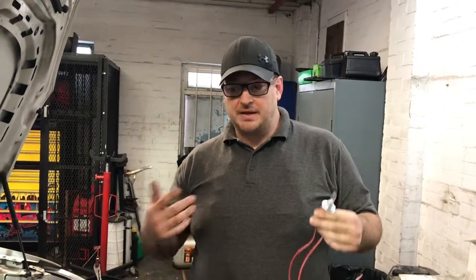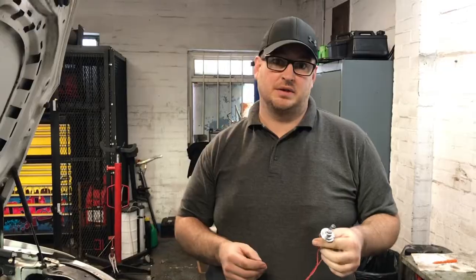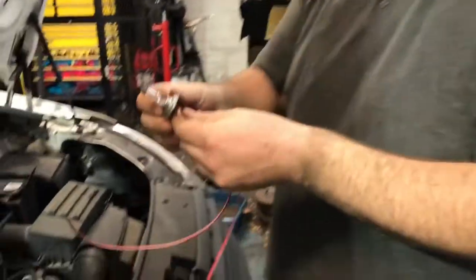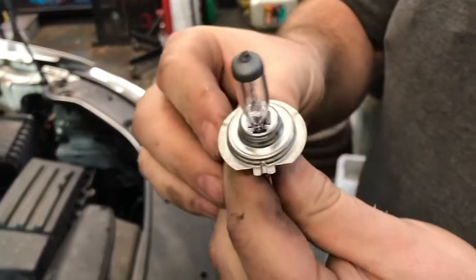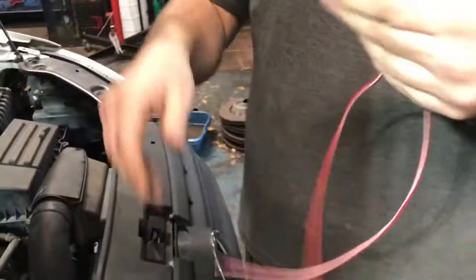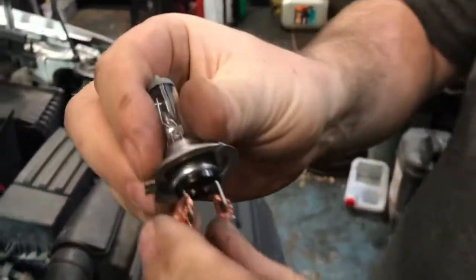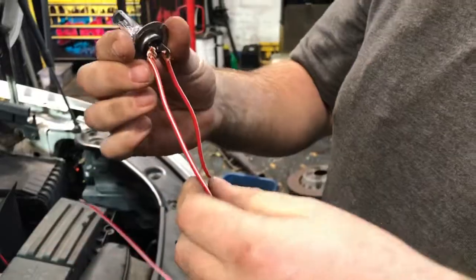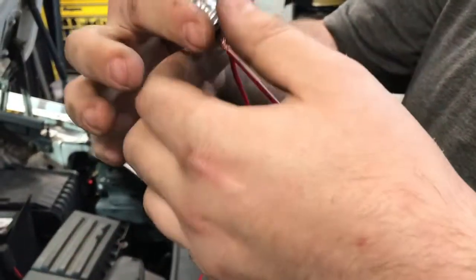Basically I'm going to show you what a test light is. An incandescent test light is basically a bulb. If we look at this, we have a vehicle bulb which is an H7, and just two pieces of wire.